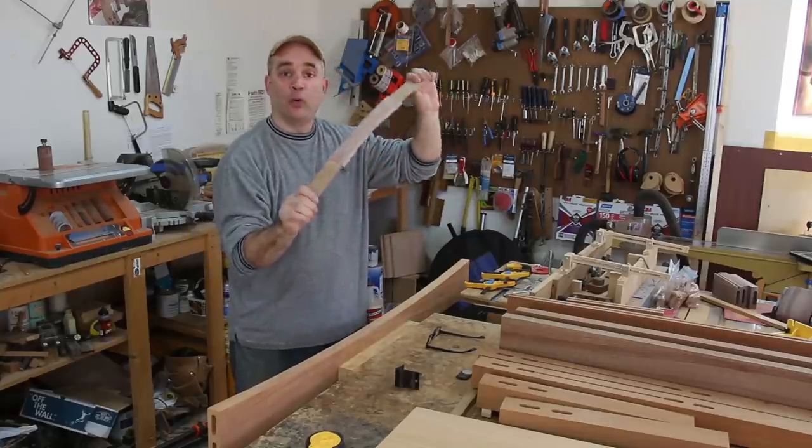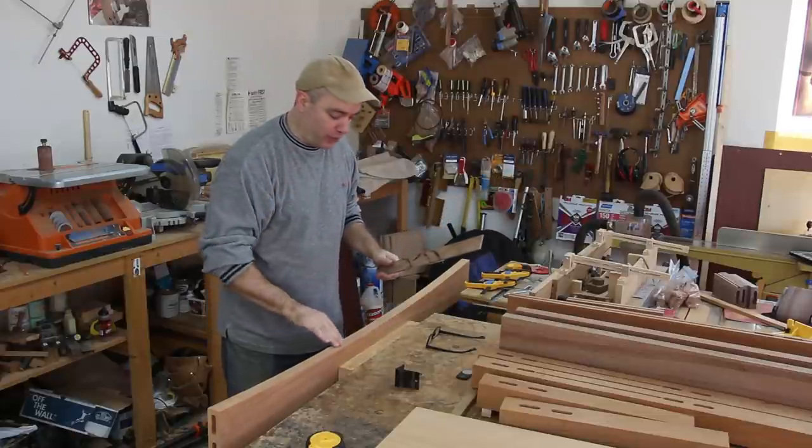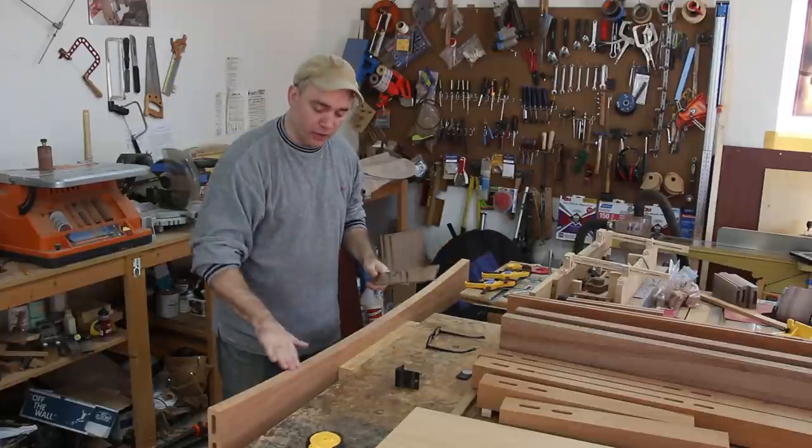With a piece of sandpaper glued to a flexible strip of wood, I'm going to go over this rail a little bit more after the oscillating spindle sander, just to get rid of any of the bumps that were left from the spindle sander.